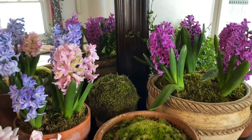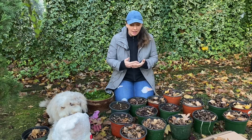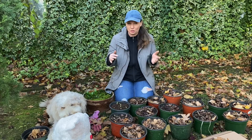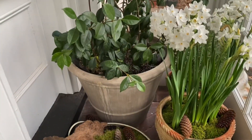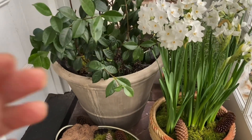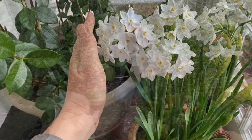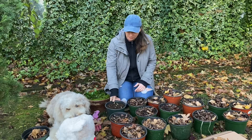Different bulbs have different chill periods — I usually post them down in the description below. I normally recommend for beginners to start with the easiest bulbs with the shortest chill period. For example, paper whites have no chill period because they come from Mediterranean climates and they bloom pretty much three weeks after you plant them. Mine are already sprouting — I'm probably going to have them for Christmas.